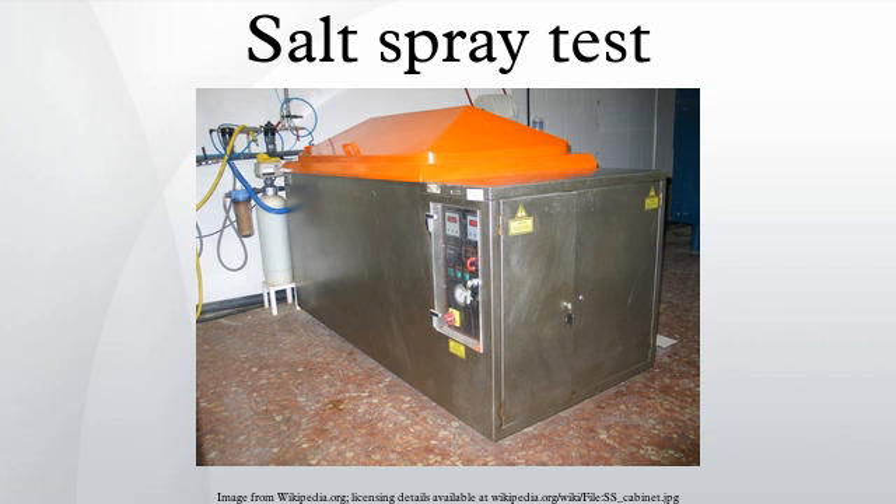ASTM B117 and ISO 9227 are widely used as reference standards, and testing cabinets are manufactured according to the specified requirements. However, these testing standards neither provide information on testing periods for the coatings to be evaluated, nor on the appearance of corrosion products in the form of salts. Requirements shall be agreed between customer and manufacturer. In the automotive industry, requirements are specified under material specifications. Different coatings have different behavior in salt spray testing, and consequently test duration will differ from one type of coating to another.